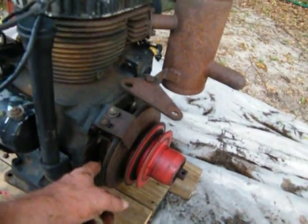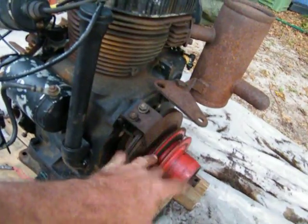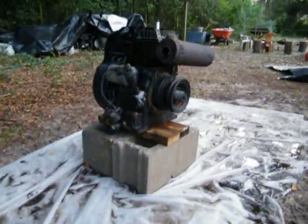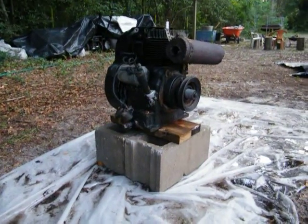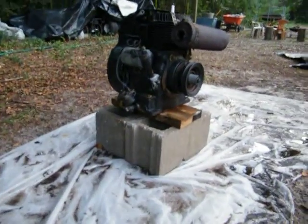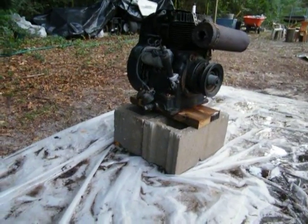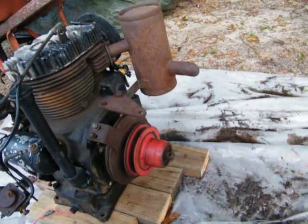That's all good. I might look on the internet, leave this like it is, and see if I can find another drive pulley, then just move this plate and everything over to that one. Then I'll think about rebuilding this one — this will be the first rebuild right here.